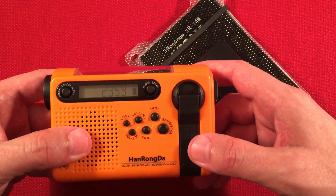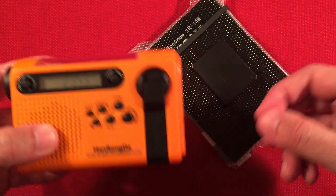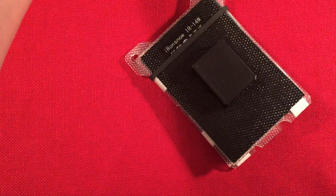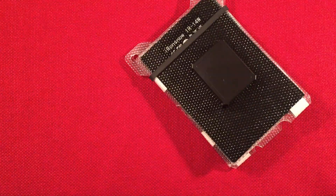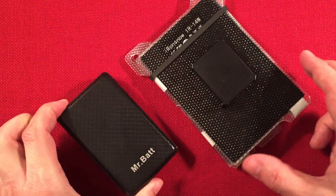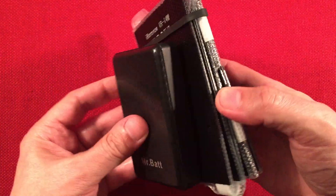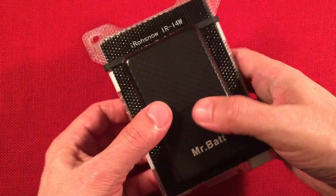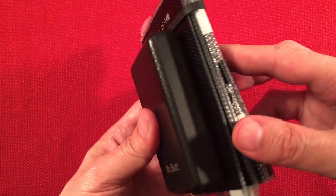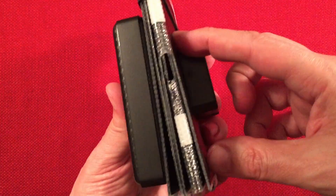You can charge radios, phones, flashlights, but you have to have cables for each. I find that the best thing to have this paired with is a power bank. Here's the Mr. Bat 10,000 milliamp hour — you can still find these small power banks out there. Perfect match — look how small that is. You can almost put another band around it to hold it onto this. And you can easily charge this power bank up with the solar panel during about half a day of sunlight.